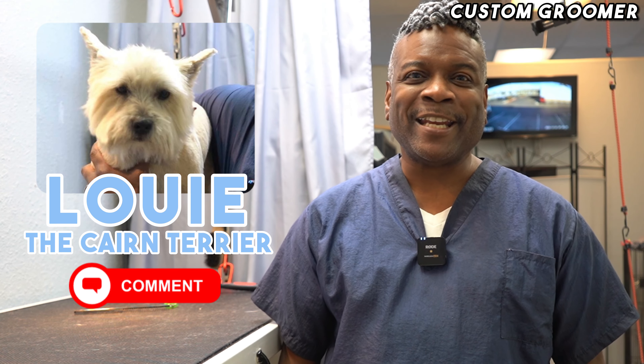Once this one's done, all the rest of my dogs are pretty well behaved. Louie! When a dog is like this, it makes it so easy to nick them because you have to predict where they're going to move and what they're going to do next.